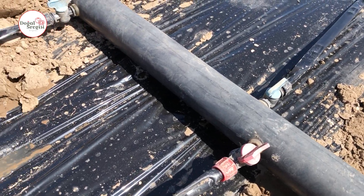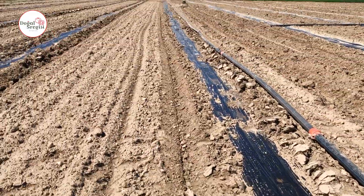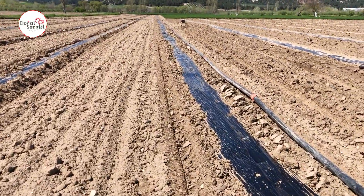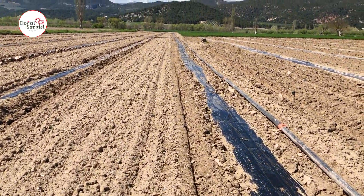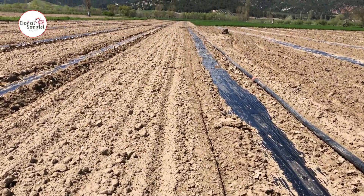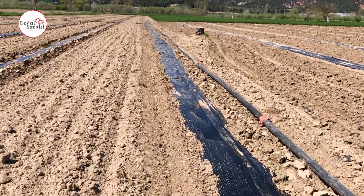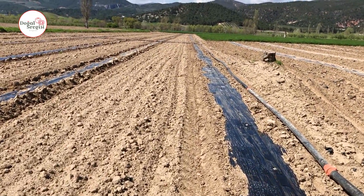We have already prepared a detailed video about the irrigation system and mulching system in our previous videos — how we set up the system, how we irrigate, and how much watering we do. You can be informed about all processes by watching videos under the name of watermelon production on our channel. We tried to prepare this year's video in vlog style to avoid repetition. We produced watermelons again this year, and this year we did it in a different field where we have planted wheat for several years. Since it is a different product this year, we think we will get a good crop from here.